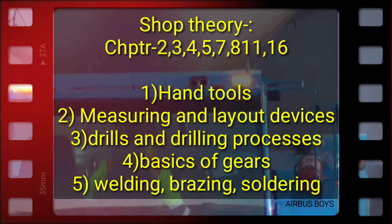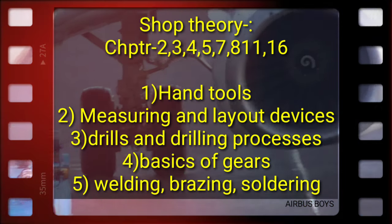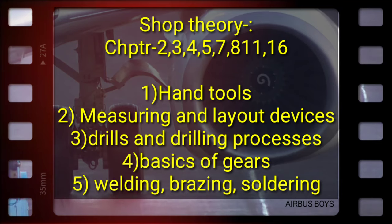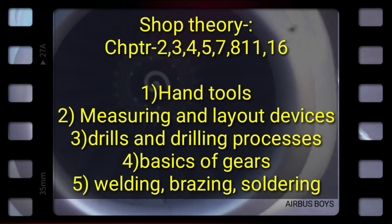Our second book in line is Short Theory. Here is the picture of how the book looks. From this book you have to cover chapters 2, 3, 4, 5, 7, 8, 11, and 16.